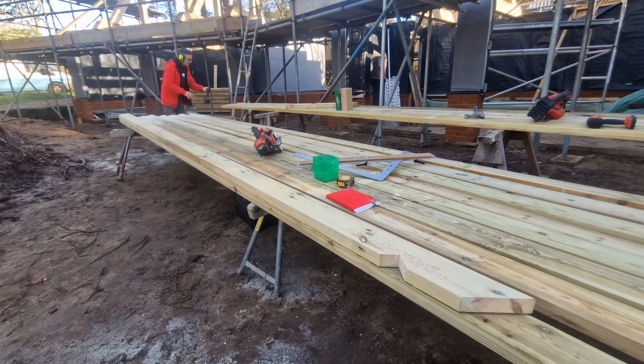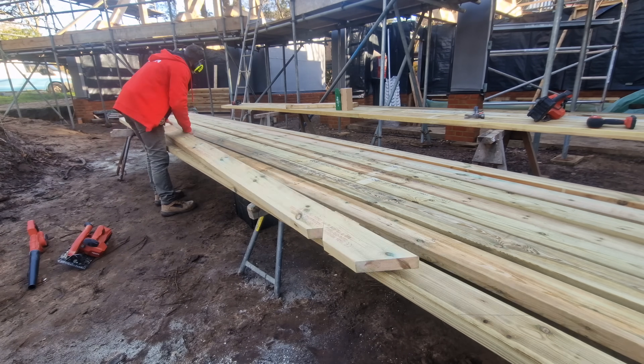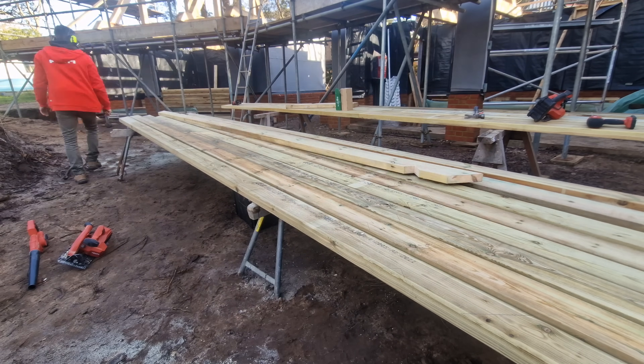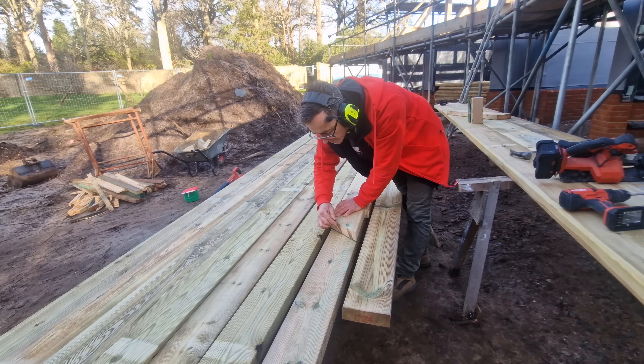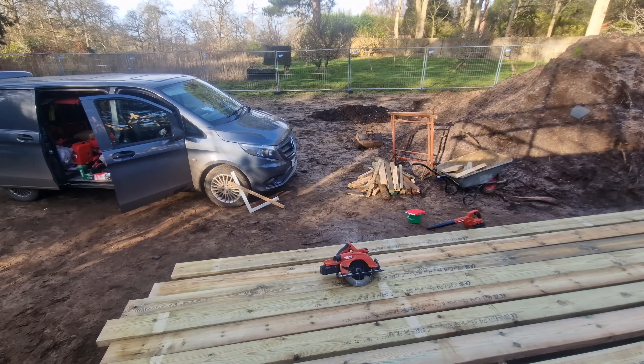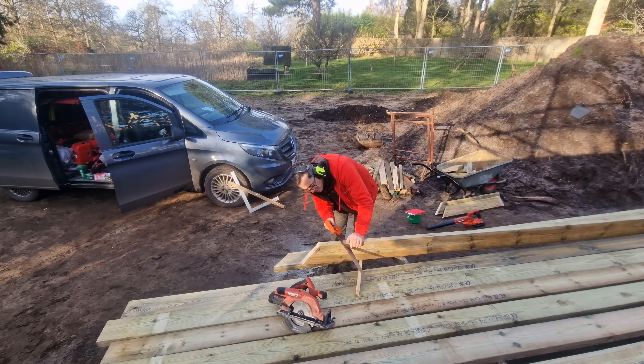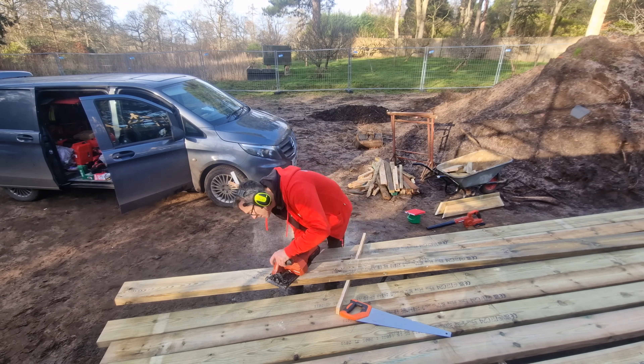Check the video description because in there there'll be links to where I got this timber from - it's particularly good - and also the tools that I use. You can find links to the tools I use, especially the Hilti equipment, which is something I've been using for quite a while. Please check the video description.